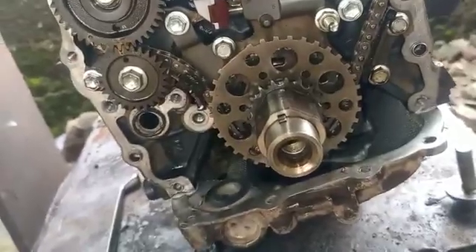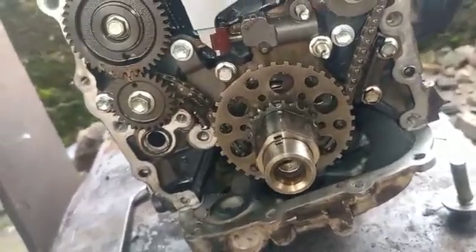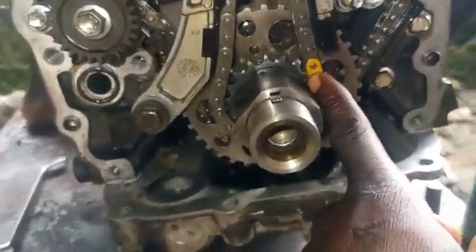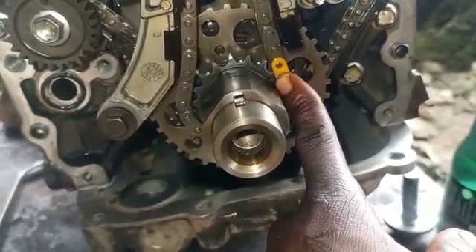So let's go to the main timing — straightforward. This is the main timing. You can see the point of the crankshaft here. Let's go to the cam. This is the intake camshaft. You can see the intake camshaft. See the mark here, corresponding with the top here — the point I put here. You can see the mark here.